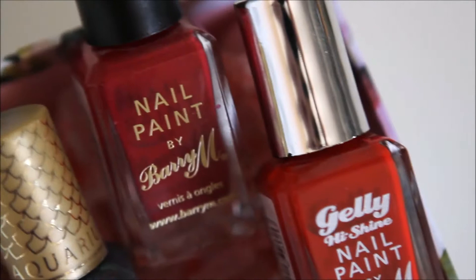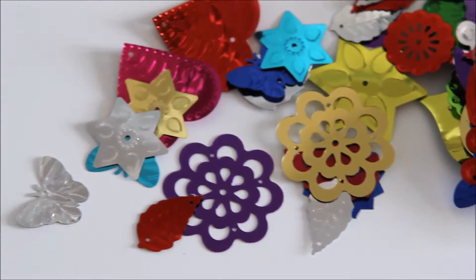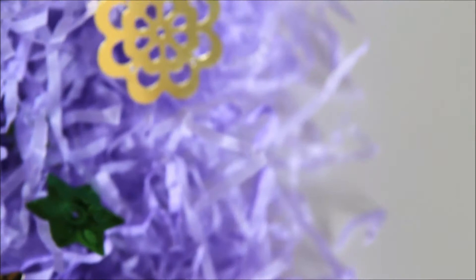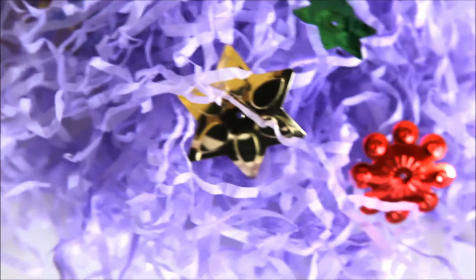These pineapple gift bags — I got two of them, they were a pound from Tiger. These sequins were also from Tiger and they come in different shapes, but I just chose this packet. I sprinkled them throughout these tissue paper shreds that I got from the Card Factory for 99p. I also sprinkled the sequins on their own throughout the gift bag, and these tissue paper shreds made it a bit more fun as they had to dig through them to get their presents.